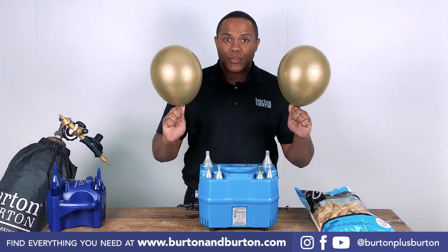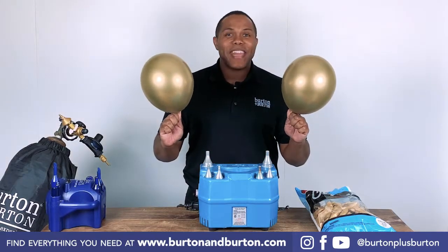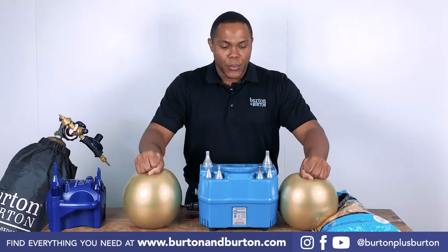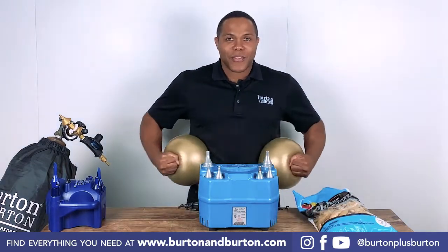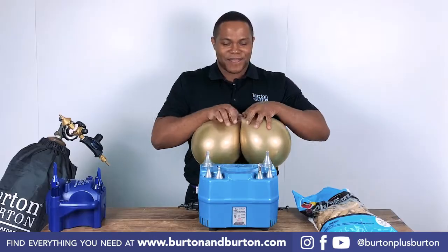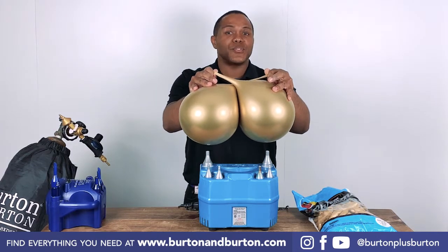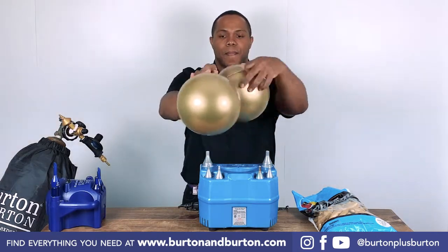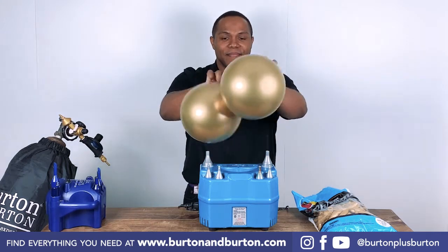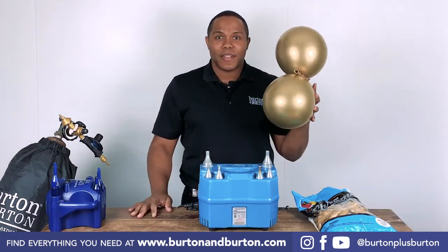After you inflate the two balloons, make sure your balloons are round. To make your balloons round, you can push with the table or with your body. It's time to tie the two balloons together. Stretch the neck and wrap it around two times, and then tie. You have a duplet.